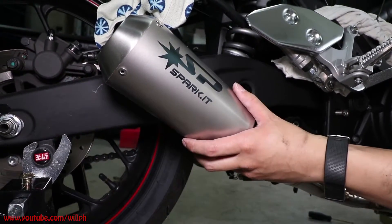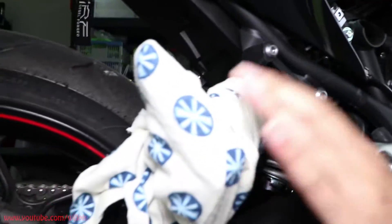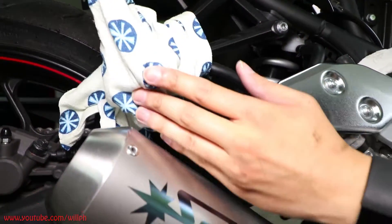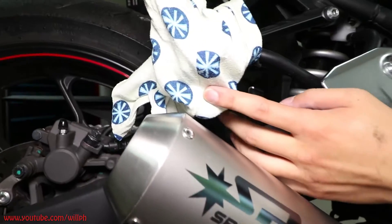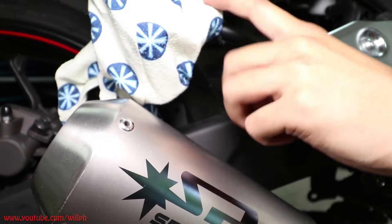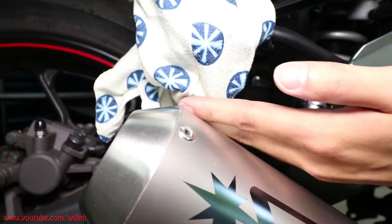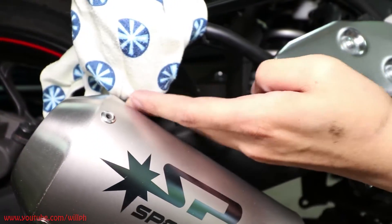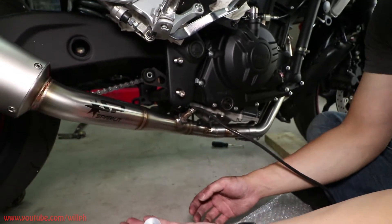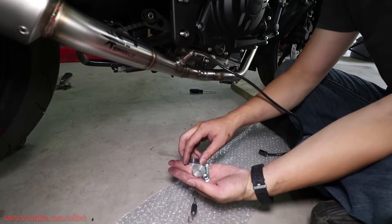Alright guys, so I've put the muffler piece on. Up here I opted to leave my passenger pegs on — it's just another frame slider for me at the track. I've wrapped them in a little rag because I was scared the muffler would hit it while putting it on — I recommend doing that if you leave the pegs on. If not, take them off. It's not really needed for the track, but if you're running this on the street it does fit — it's very close, but it does fit. Now we just have to put these pieces on, the bolt, and one final spring.